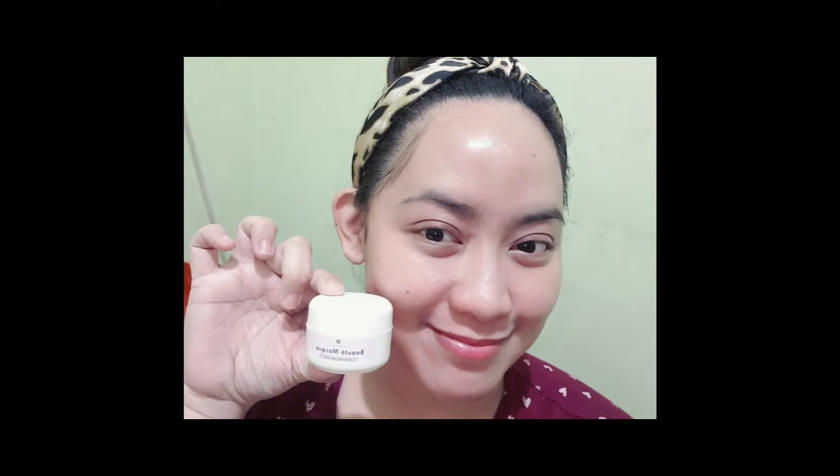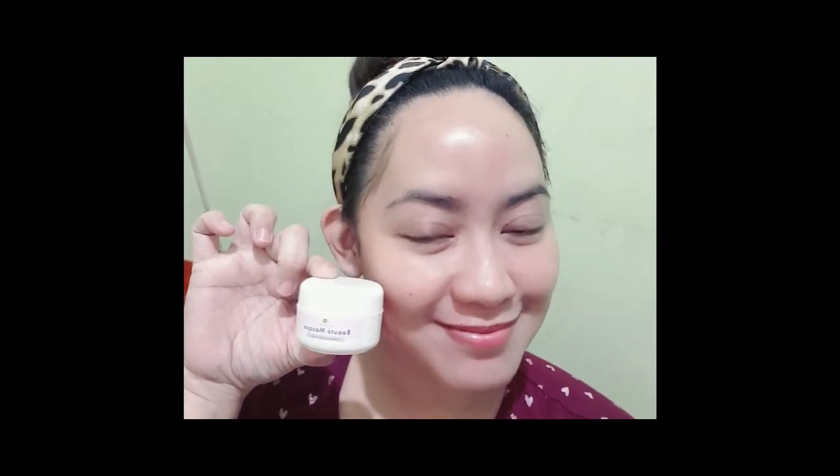Here is my skin right after using Beauty Derm Beauty Mask, and also under natural lighting inside the room. I'm not using any ring light anymore, compared to earlier when I was applying it. So now you can see the actual skin under a natural lighting condition.